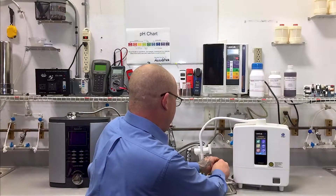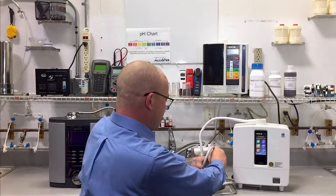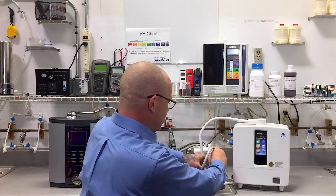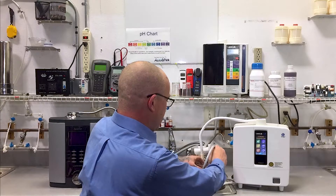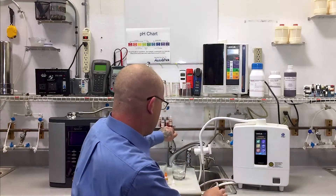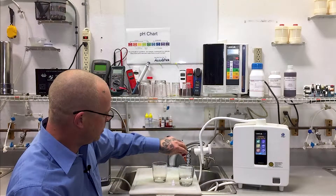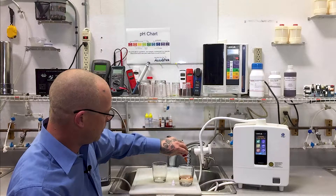When you make a strong acidic water with the K8, you actually are making a powerful alkaline water out of the top spout, and they tell you to take the acidic water from the drain tube. That's what we're going to test. So let's fish up the acidic tube, give the glass a couple of rinses, and we're going to add five drops of reagent. One, two, three, four, five.